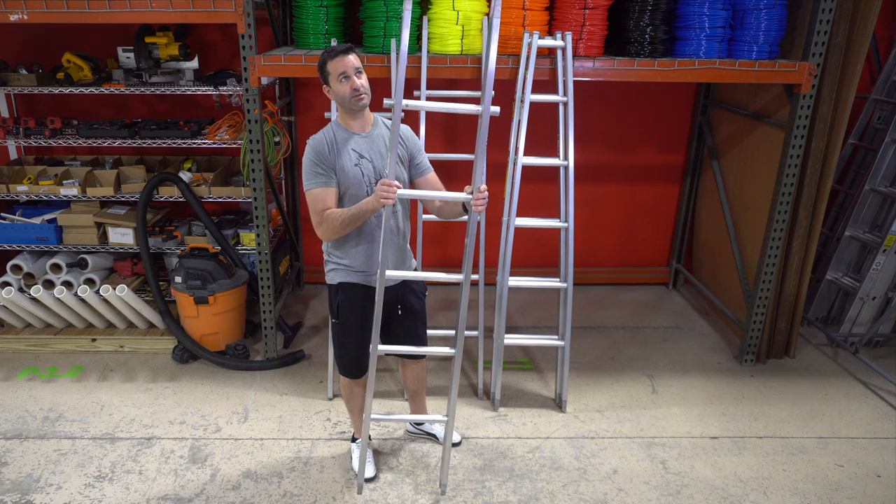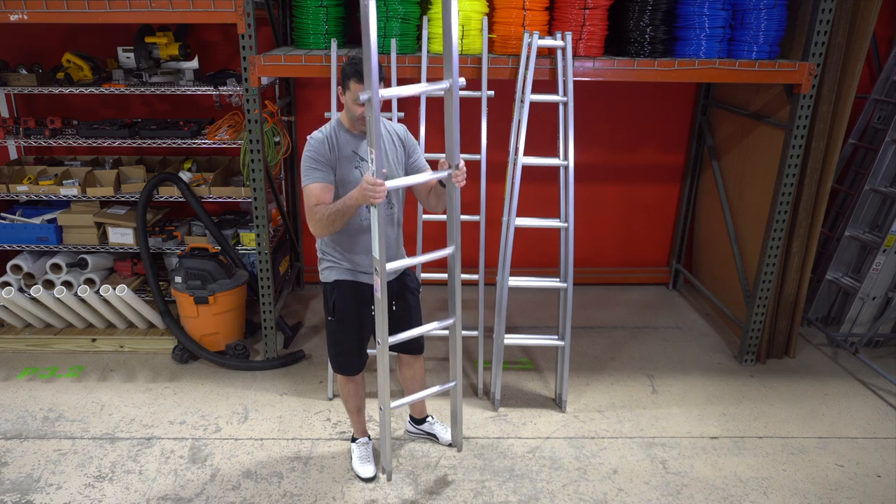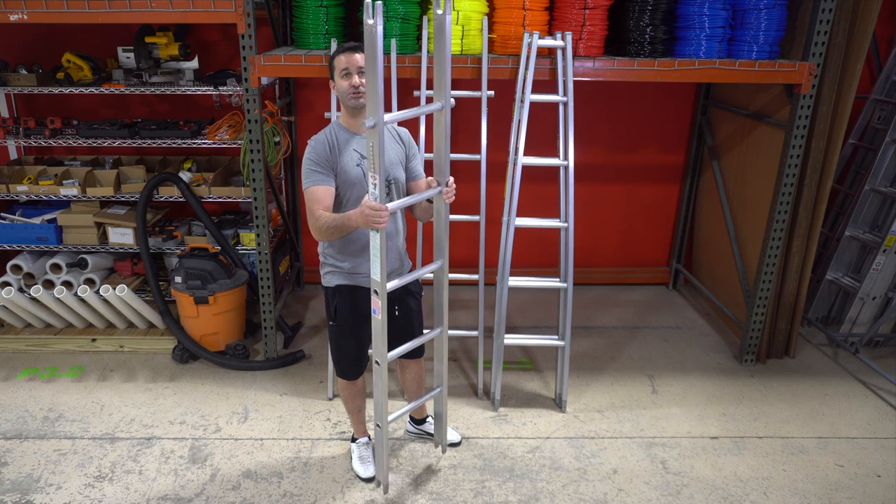The center sections obviously should never be used as a base. They will accept a section below them and will accept the section above them.